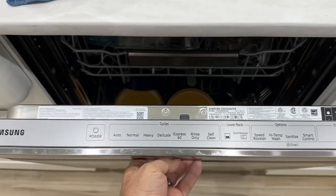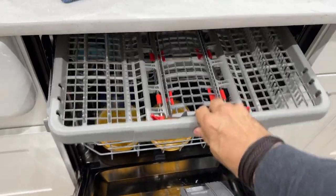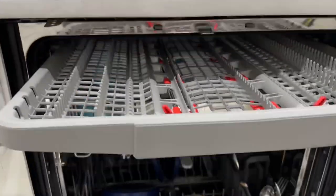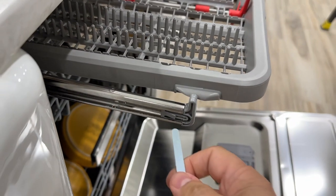Our new home came with this fancy Samsung dishwasher. It's the same size as my last house, but why is it so small? I can't fit anything in here — it's this stupid top rack which you're supposed to put spatulas and stuff on, but we never use it and we hate it. We can't fit cups in here.